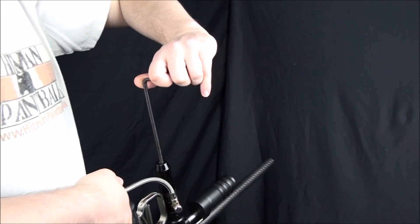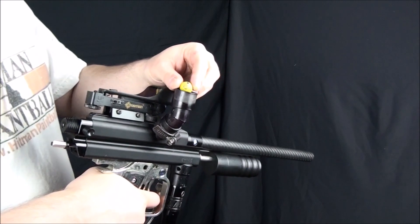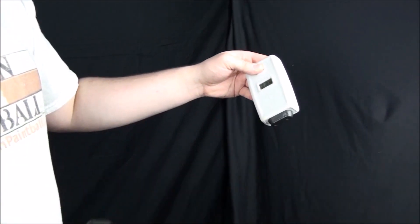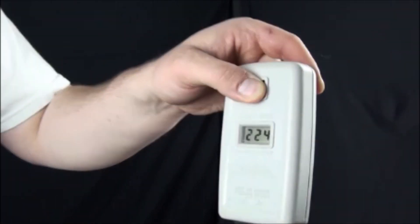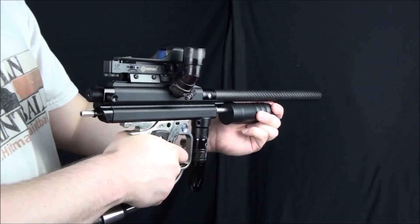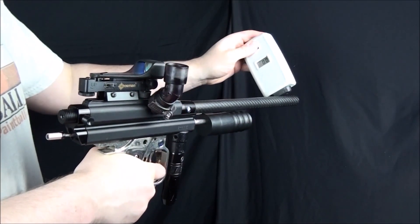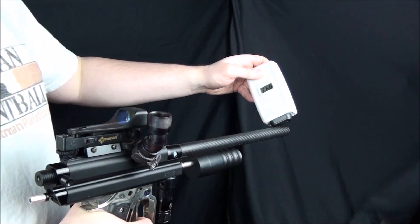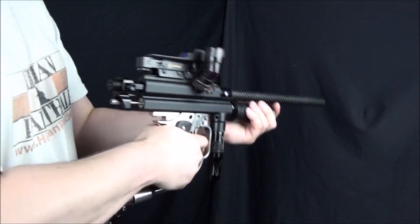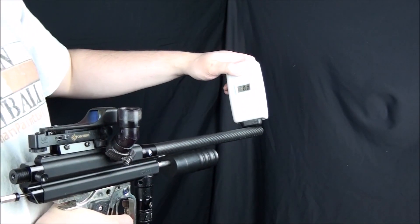Now we are ready to get our paint and air and start chronoing the shots. Cock your marker and air it up. Since we zeroed out the reg, the gun will not fire. Slowly turn your regulator's pressure up a quarter of a turn at a time until your marker is operating again. Now take a shot over the chrono. It's very likely that the first shot won't register because the velocity will be too low at this point. After that, turn the pressure up again another quarter turn and fire 4 purge shots. The purge shots make sure that the gun is shooting with the new pressure setting that we've just dialed in.